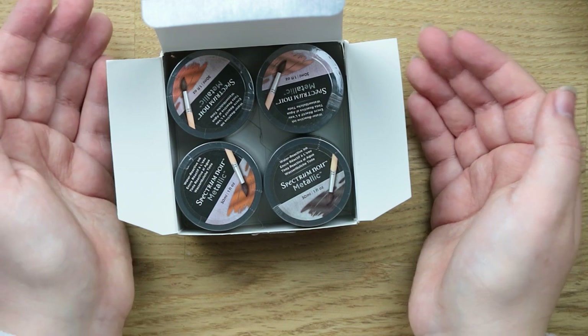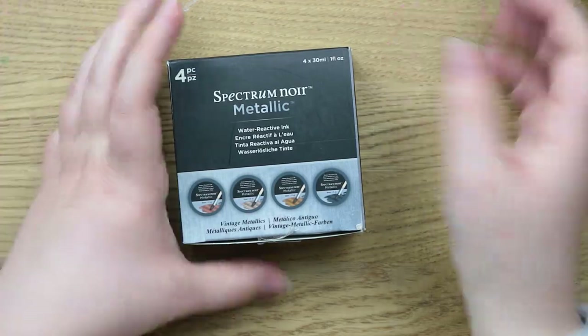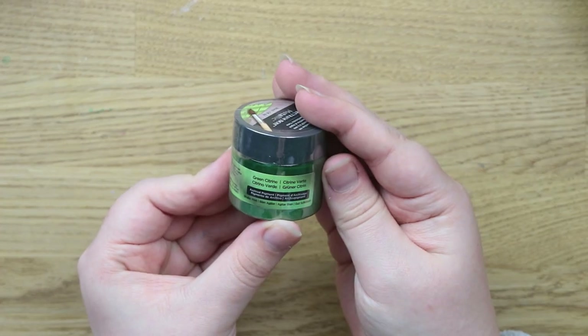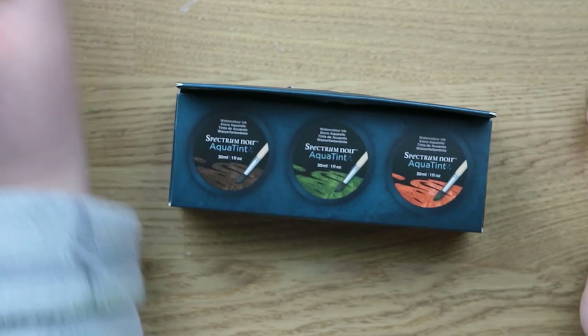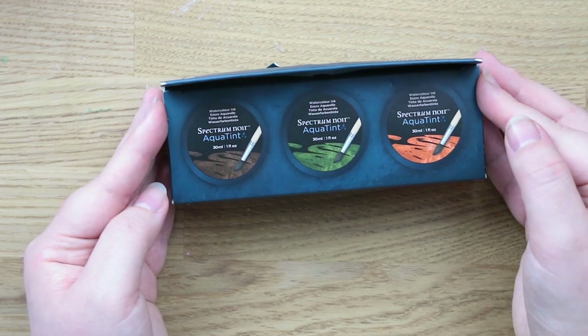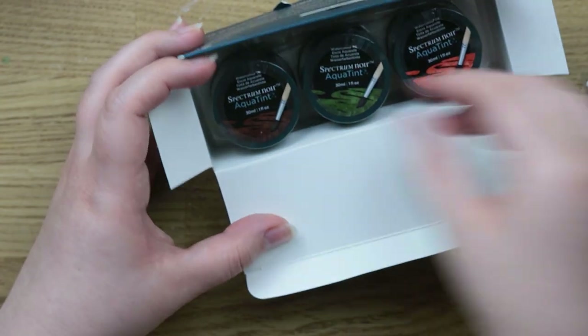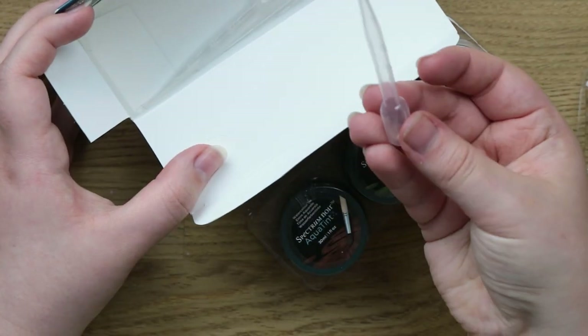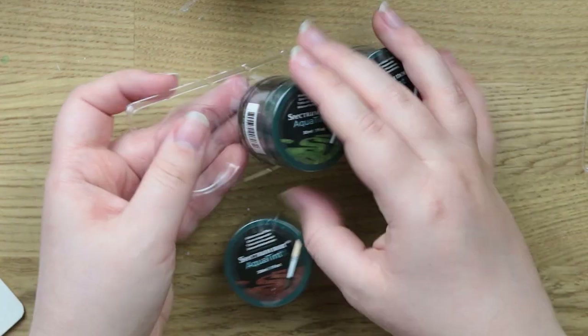I'm going to do a video testing these out and seeing different ways to use them, so make sure you subscribe if that's something you want to see. I also got this color which is Green Citrine — just a loose one, it's like a metallic green. That's a nice color. Then these are slightly different — those were the Spectrum Noir metallic inks and these are the Spectrum Noir Aqua Tints, which are watercolor inks, not metallic. They come with three little pipettes, which is quite handy.